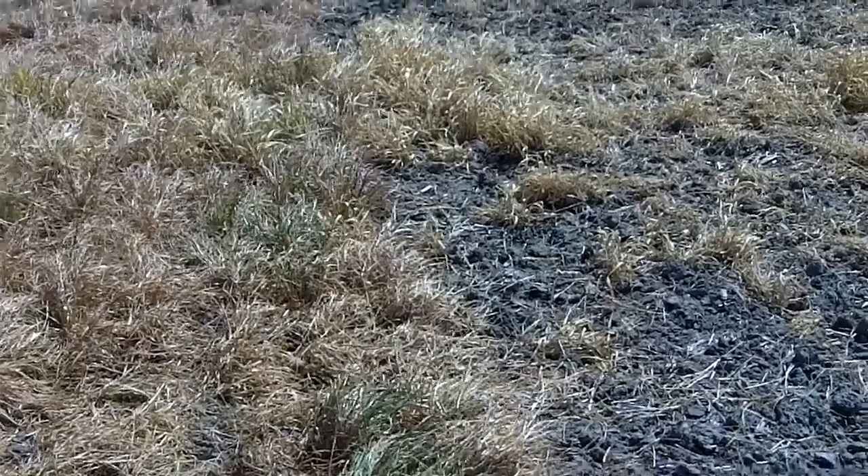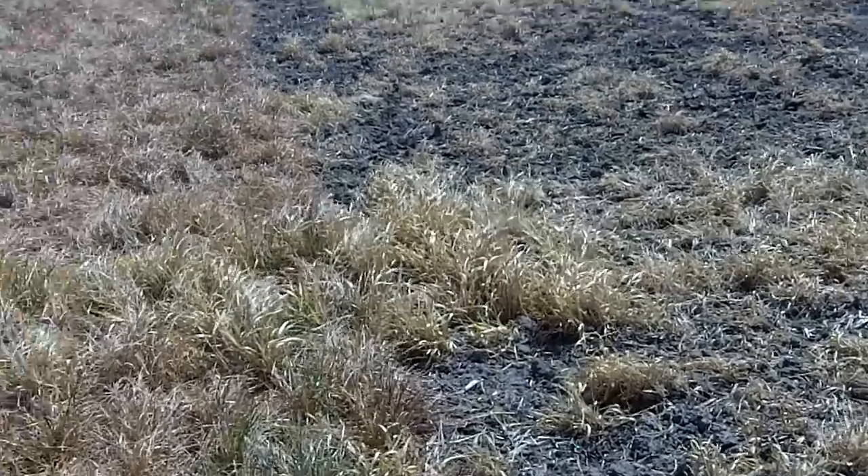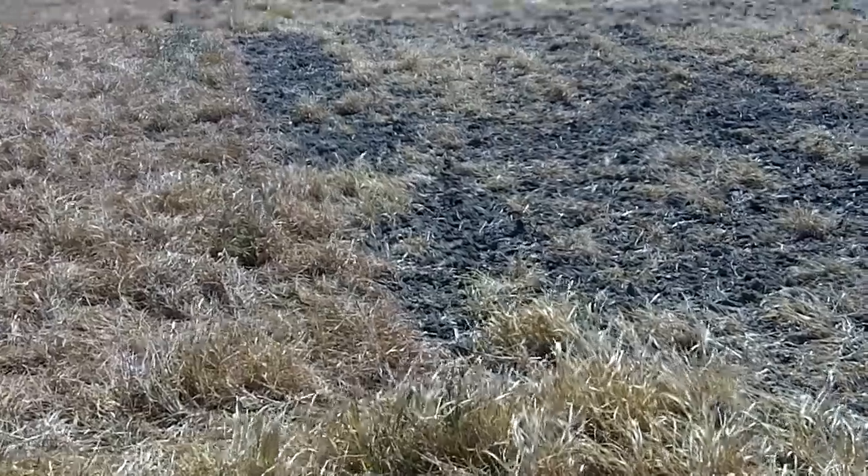Hi, it's Dave Robinson with plantcovercrops.com. I'm in a test plot in northeastern Indiana on the 12th of April, 2012.